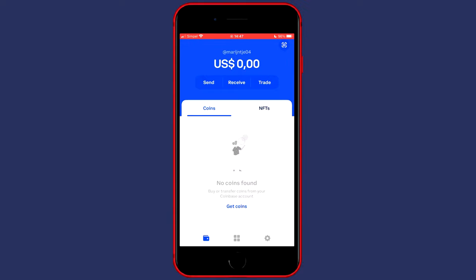In this video I will show you step by step how to buy any cryptocurrency on your Coinbase wallet.